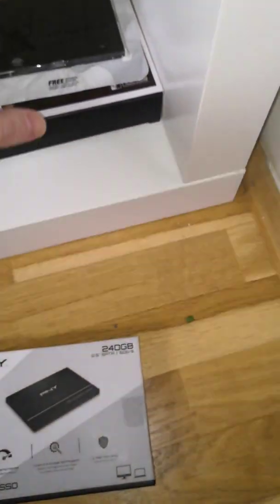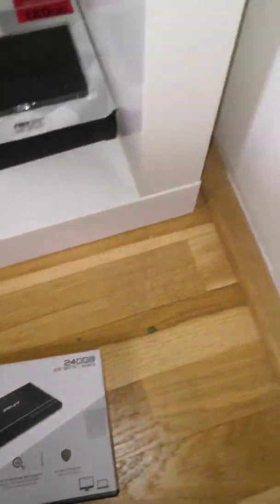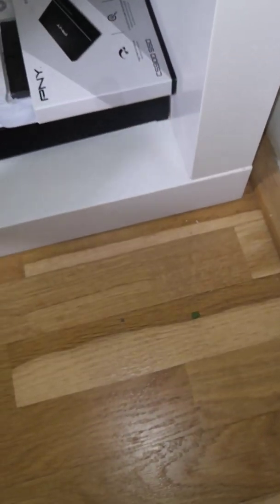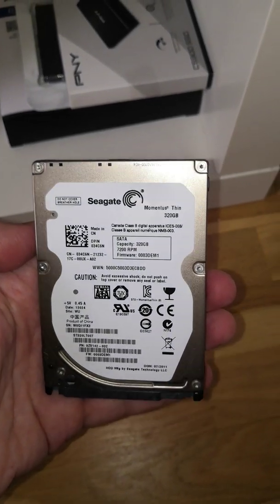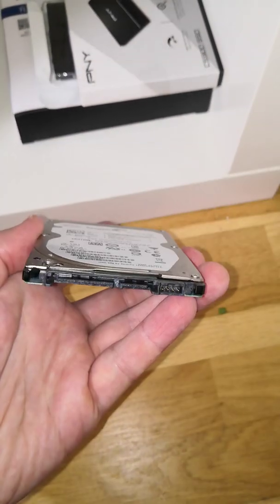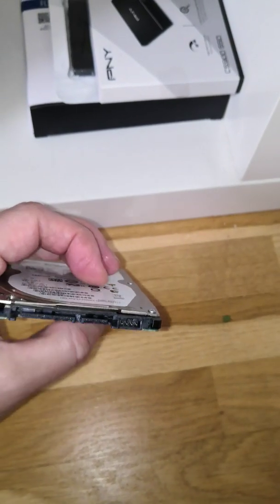The PNY 240GB was not recognized, and a Kingston 120GB was not recognized either. I also tried a drive from a laptop — not an SSD — and it was not recognized. I'm not sure if it needs extra power. But the Samsung Evo 860 was recognized.